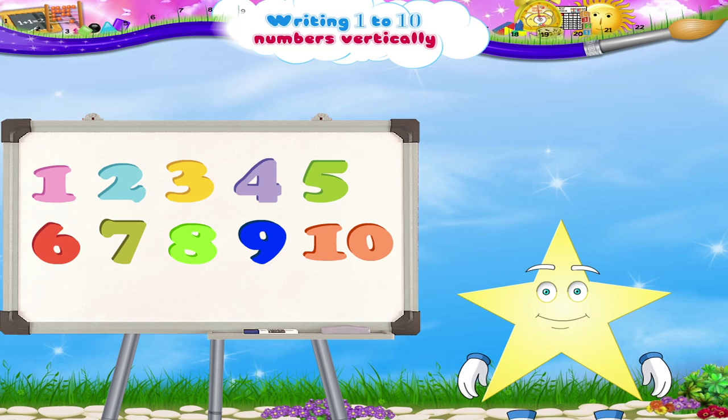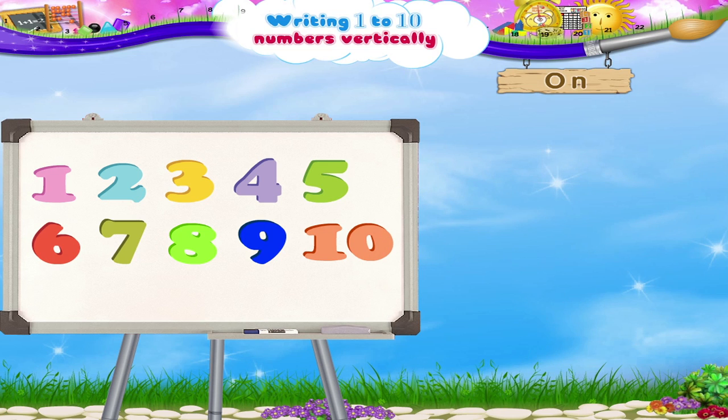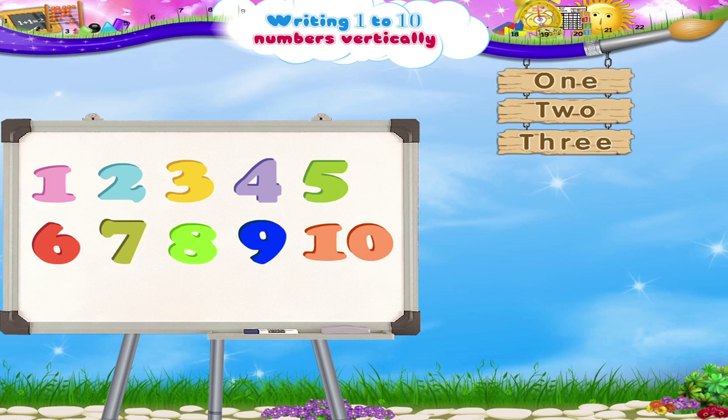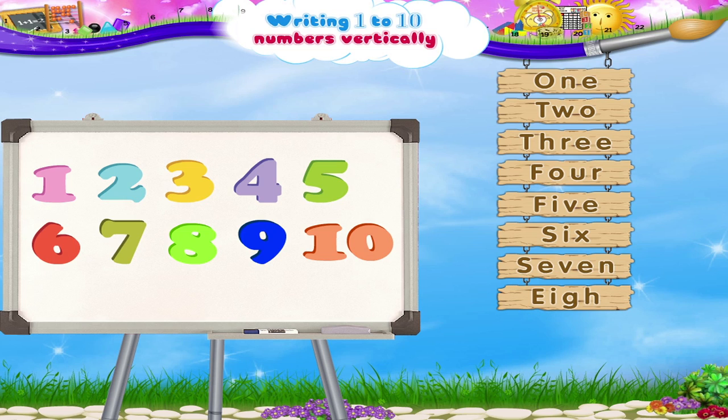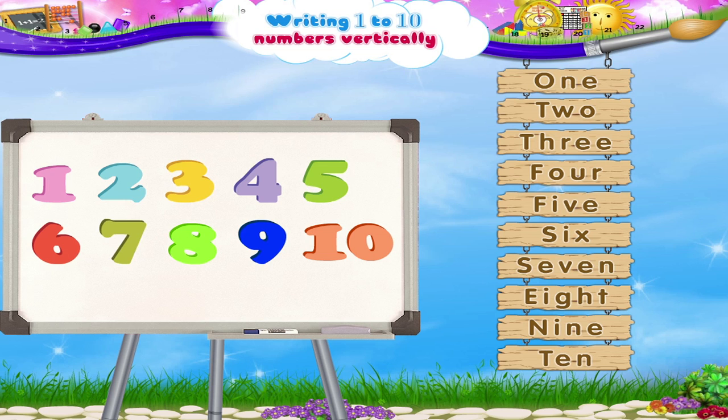We will now read them out with the spelling. O-N-E 1, T-W-O 2, T-H-R-E-E 3, F-O-U-R 4, F-I-V-E 5, S-I-X 6, S-E-V-E-N 7, E-I-G-H-T 8, N-I-N-E 9, T-E-N 10.